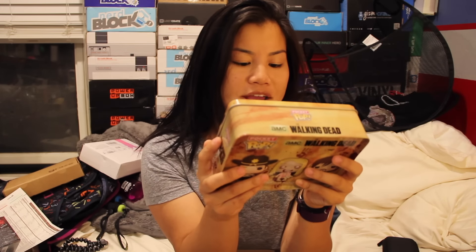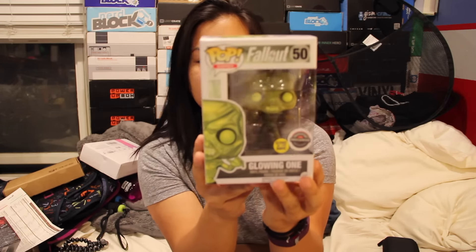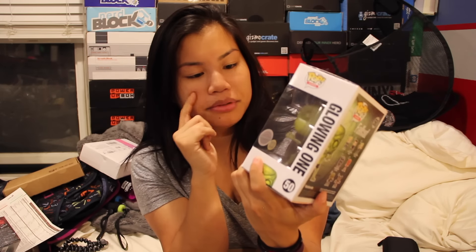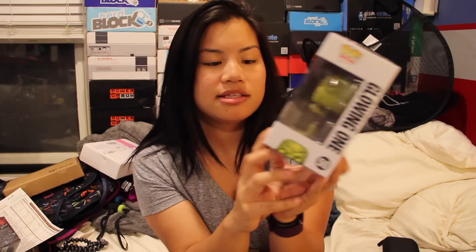This comes with Rick Grimes, Teddy Bear Walker, and Daryl Dixon. And then we got a Funko Pop Vinyl from Fallout, which I know is a video game and I know it's like a new game — and that's all I know. But this guy's cool. He glows in the dark and he's a GameStop exclusive.